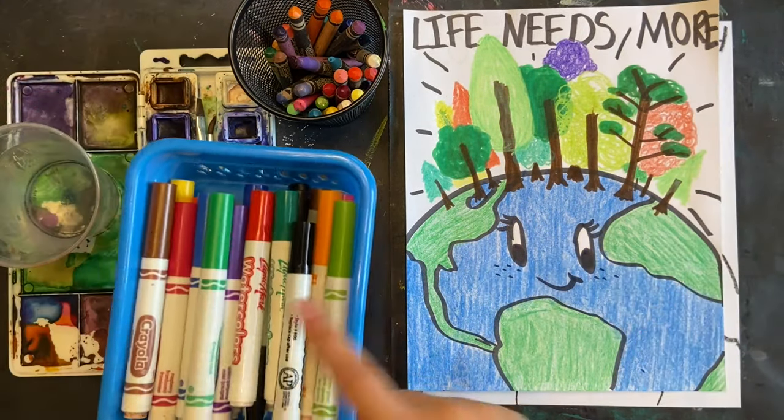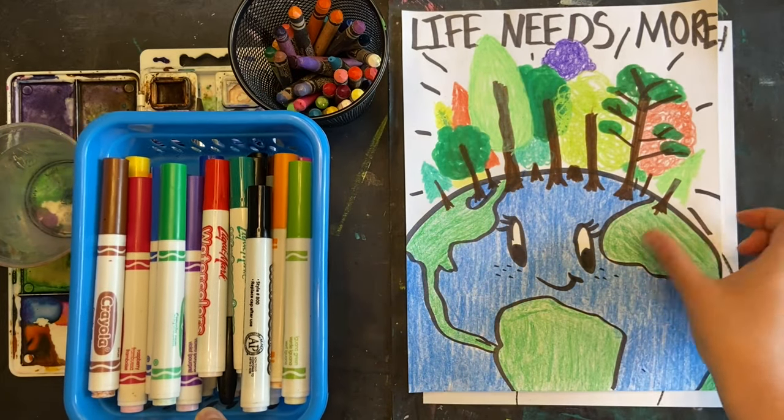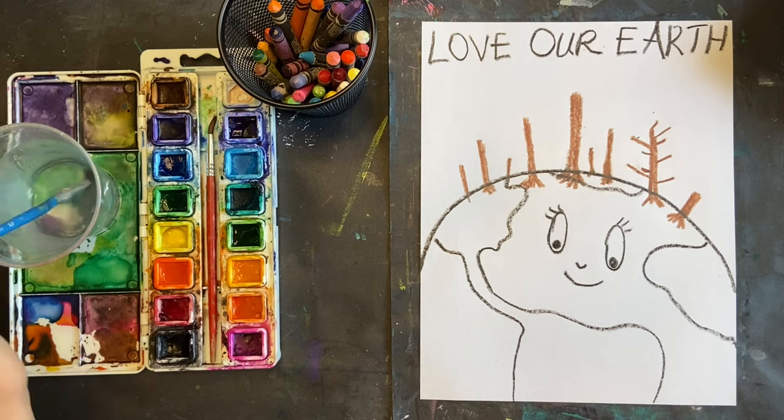Here's one I already did with just markers and crayons — still overlapping my trees, coloring it all in. It looks really beautiful. I'm just going to try it with watercolor now and see what I come up with.